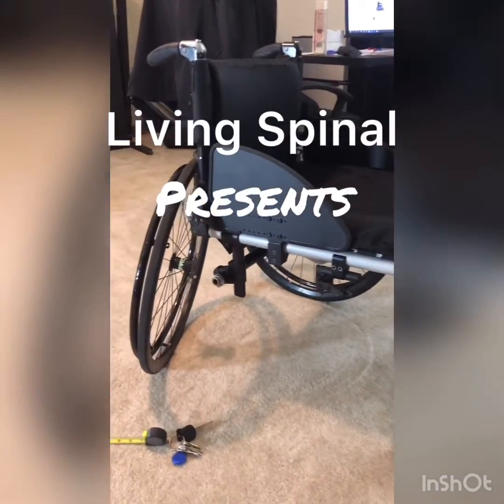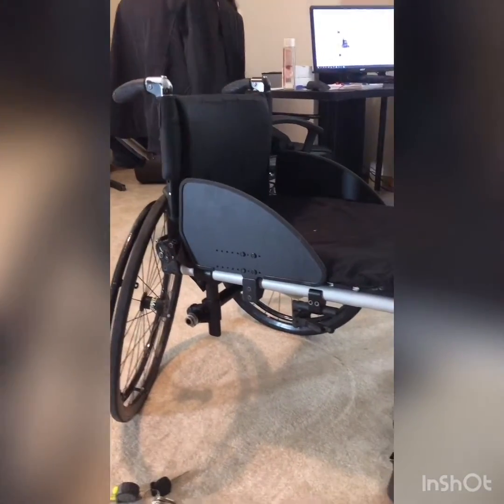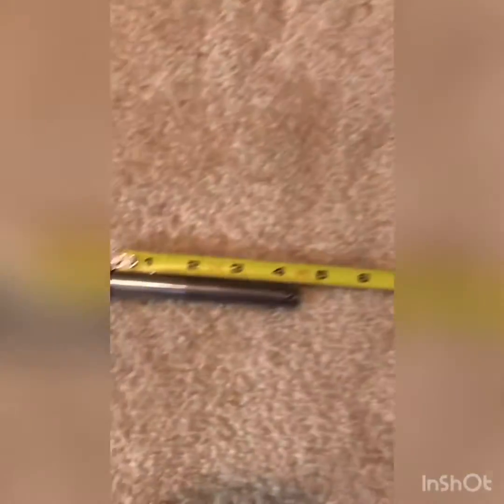Quick video on how to find the length of your axle pin for your existing wheels or new wheels. This here is a Tie Lite wheelchair. I have the wheel already taken off, as you can see, and we'll start by looking at the existing length of the axle pin that came out of the chair.